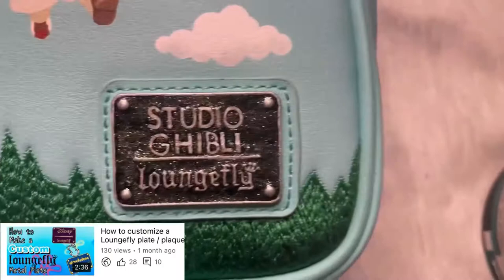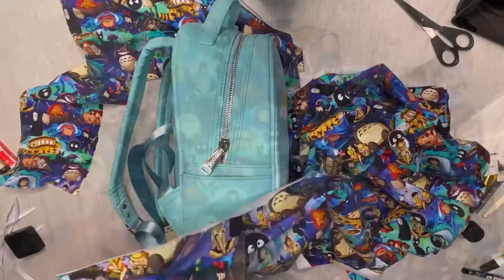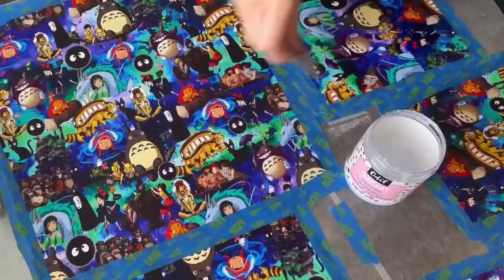I'll have the link on how to make a custom nameplate in this video's description below. In the future I'll be posting another in-depth how-to custom bag tutorial. I just try to space those types of videos out since it can become repetitive, but for anyone who's new to my channel, just check out the description below.